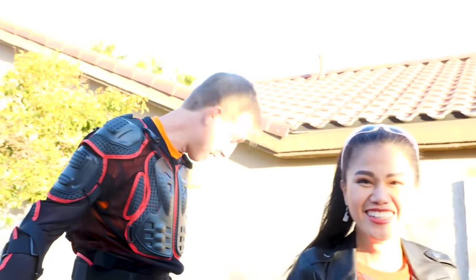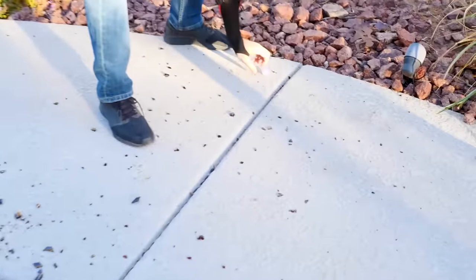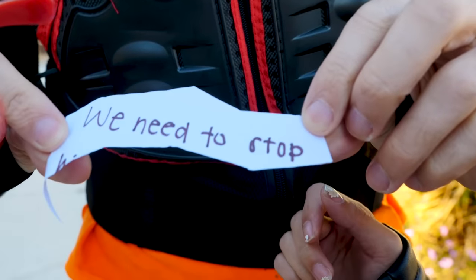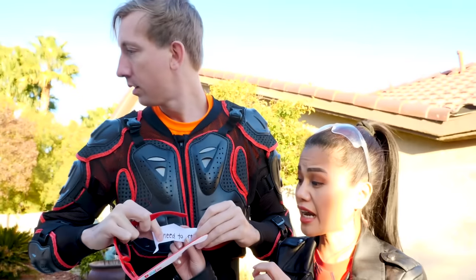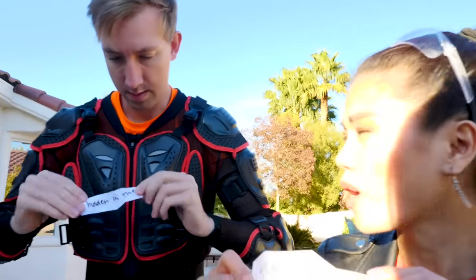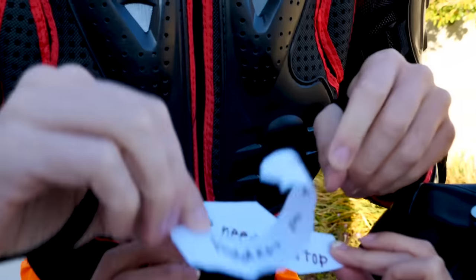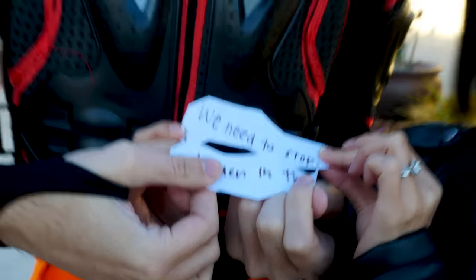But now we have the note! Check it out — this was in there! What does it say? It says 'We need to stop!' It's definitely a clue! So we need to break all the other bottles open to probably form a complete sentence or like a riddle. It says 'hidden in the...' so it doesn't fit together yet — there's gotta be other notes!